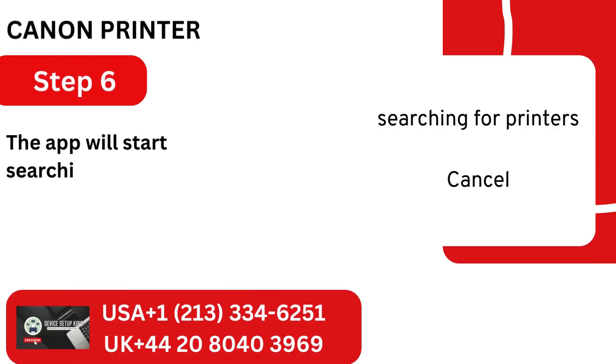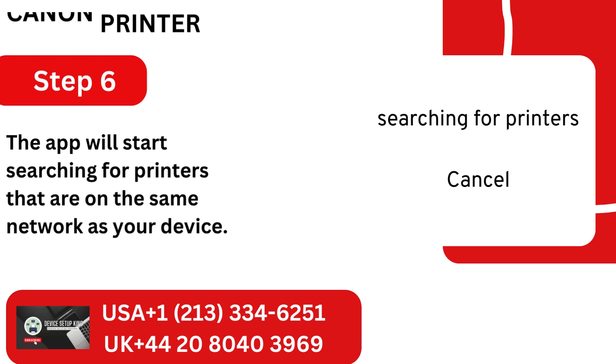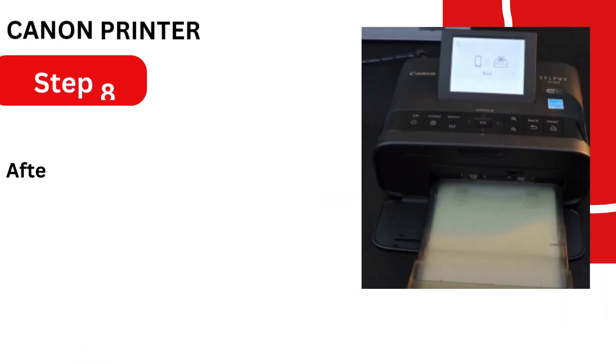Step 6: The app will start searching for printers that are on the same network as your device. Step 7: Choose your device from the list, click OK, then rename it if you'd like.